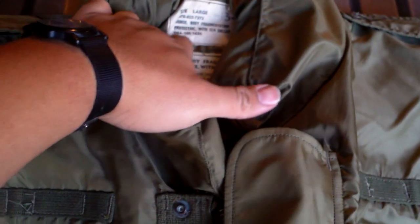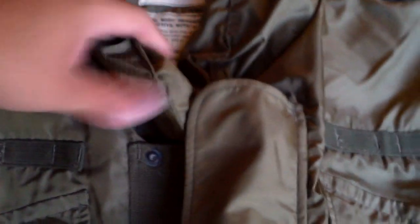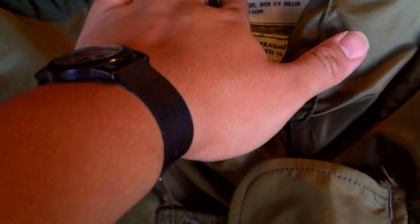Here is the first vest called the Body Armor Fragmentation Protective with the 3 Force Collar. If you look at the federal stock number, it is 8470-823-7372. This number — the 823 — is what makes this vest so special, that and the epaulets. Because it has the epaulets with the collar and it is an 823, this means it was part of the first six-month production of this vest.